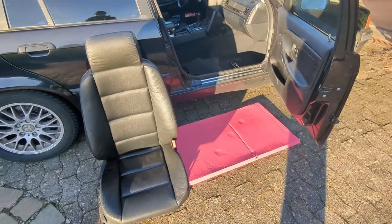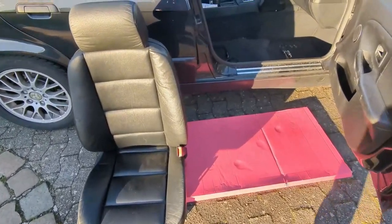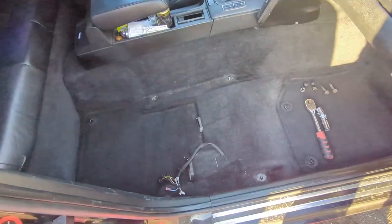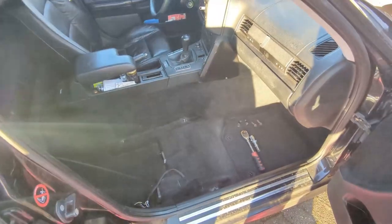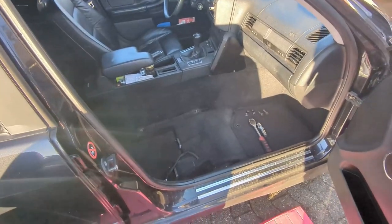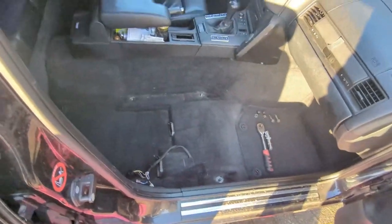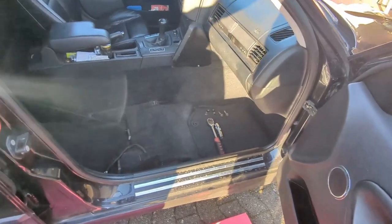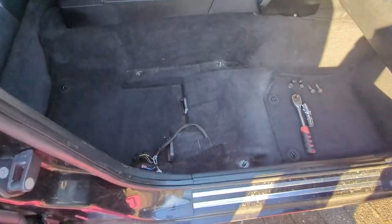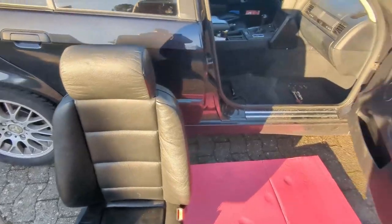Today's video is about installing the passenger seat back into my touring. I had to take it out because I was using the car as a moving vehicle, which gave me more space to put stuff inside. Now that the moving is finished, it's a little annoying not having a passenger seat — passengers have to sit in the rear, limousine style. Anyway, it's time to put it back.